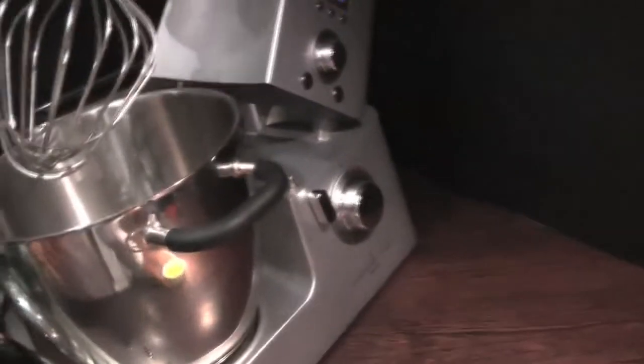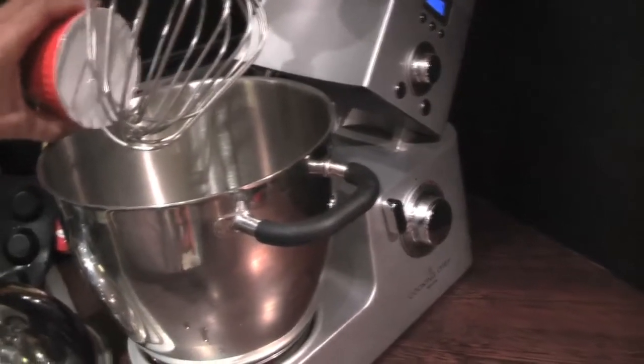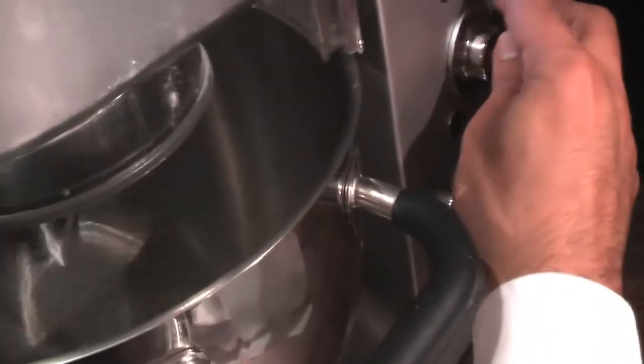We're going to start by putting 100 grams of egg whites in the robot — you can have a stand mixer or a hand mixer — and you're going to start to whisk slowly.